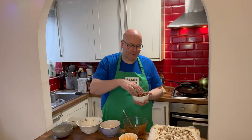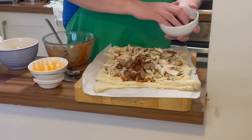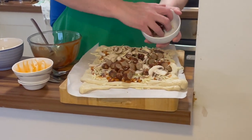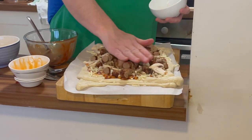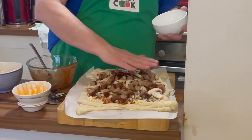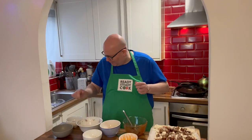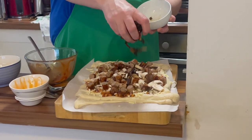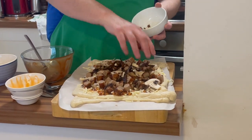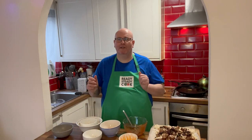You do have to cook the sausages beforehand because you don't want raw meat — they will crisp up a bit more in the oven. Then we have our lovely crispy onions, and we'll put those all over as best we can. I'm just going to wash my hands because they're a little bit messy, and then we come to the egg.